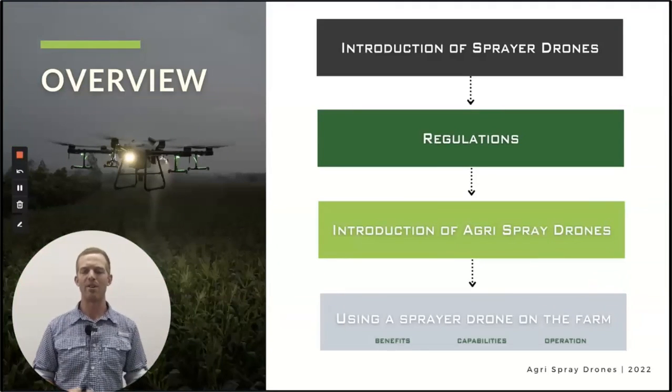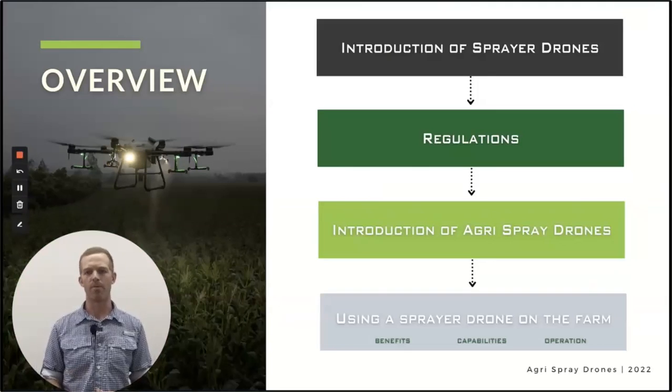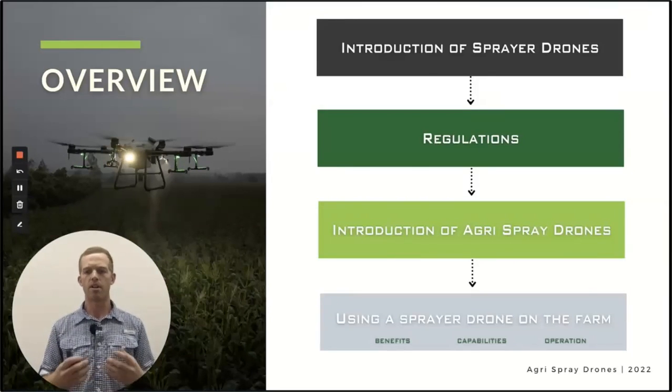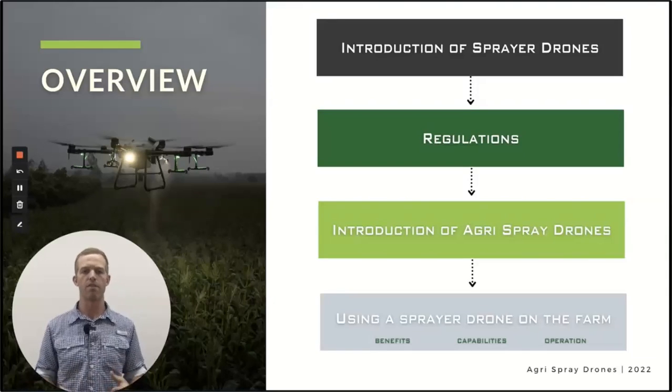Here's what we're going to do: we're going to introduce sprayer drones first, say what they are, look at regulations here in the U.S., then we'll talk about our company, what we do here at Agra Spray Drones, and most of the rest of the presentation will be about using sprayer drones on the farm and off the farm too.